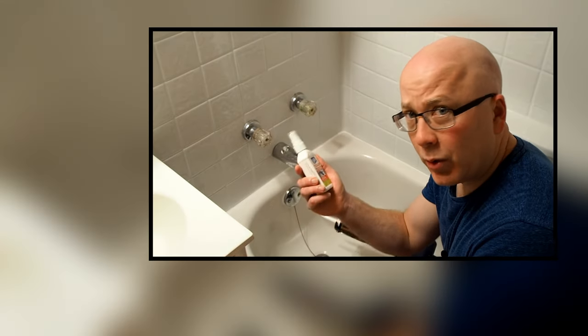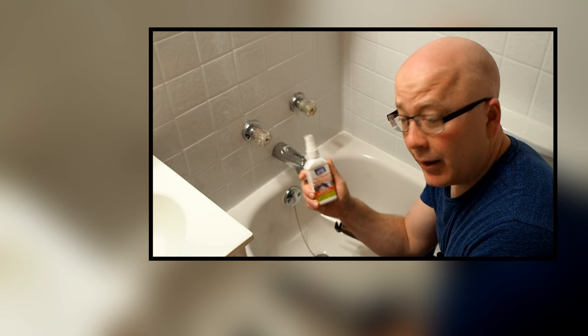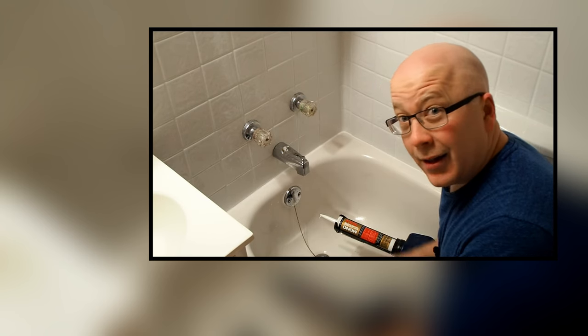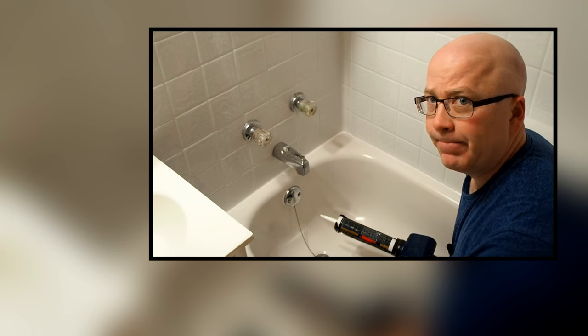This Liftoff product worked quite well. It made it a lot easier to remove the silicone. I would say that I recommend it. As for the silicone itself, I'll let you know in 20 years. This has been a 4-minute fix from the Handyverse. Hit subscribe to see more of these videos. Thanks.